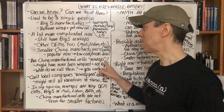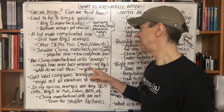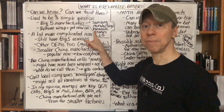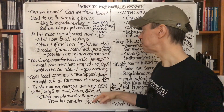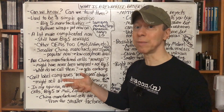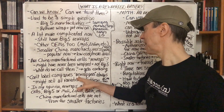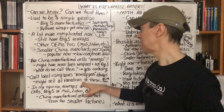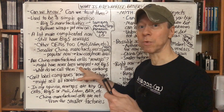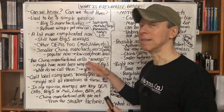A question you could ask is: are these China manufactured cells rewraps? They might have never been wrapped in the first place — they might be bare cells. Or are we only calling cells from the original big five manufacturers that get rewrapped 'rewraps'? What do we call them then — something else? Do we call them rewraps? Do we call them just China manufactured cells? It starts to get kind of confusing.